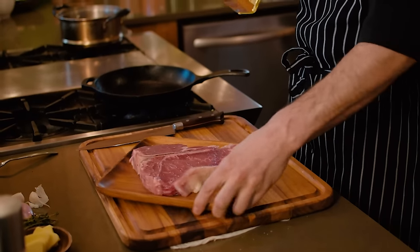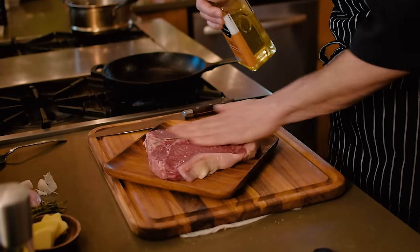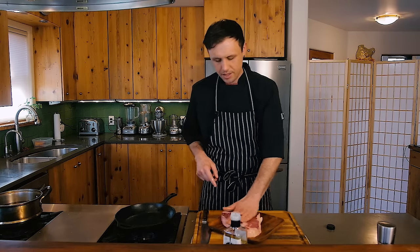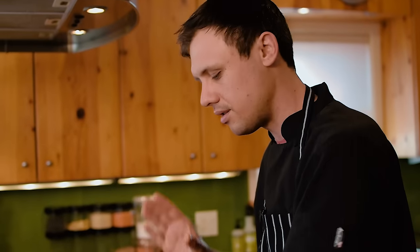We're going to oil our steak just a tiny bit — just rub that in. This is really just to help the seasoning stick to the outside of the meat, so make sure you get both sides. By the way, we're using a porterhouse today, but you can use these six steps for any steak. It's all going to work.